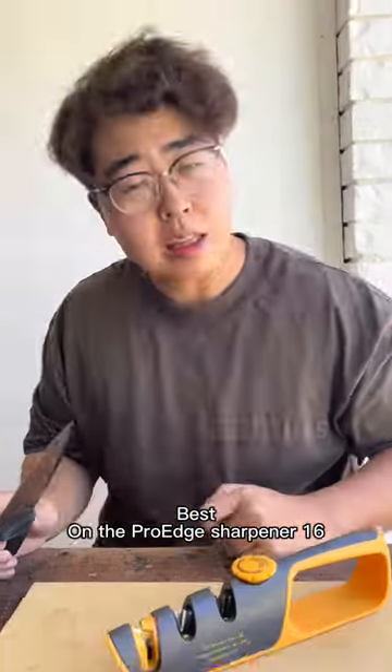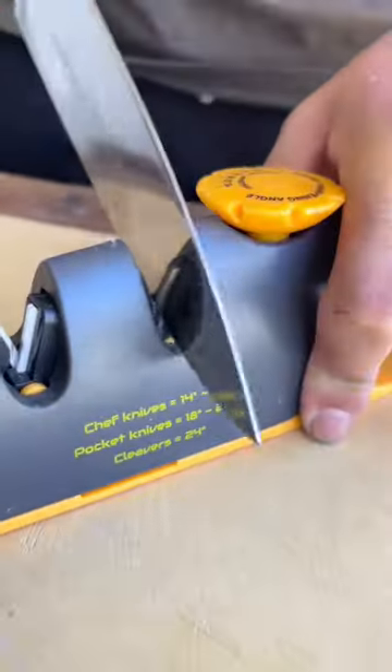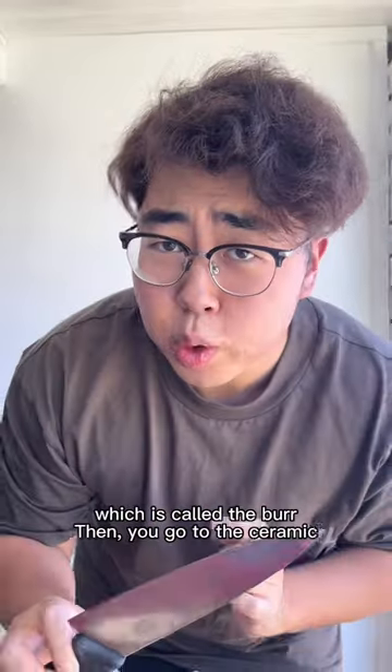Soft, works fast on the Pro Edge Sharpener. Sixteen degrees. Do some residue, which is called the burr.